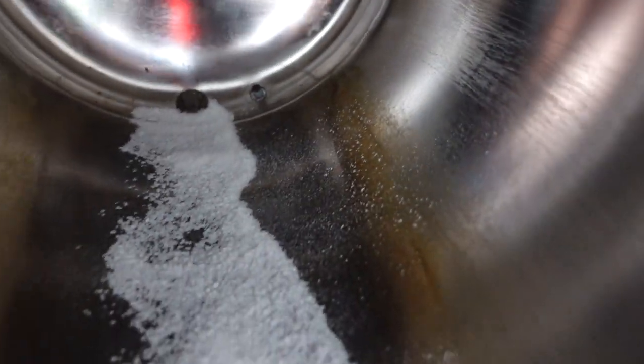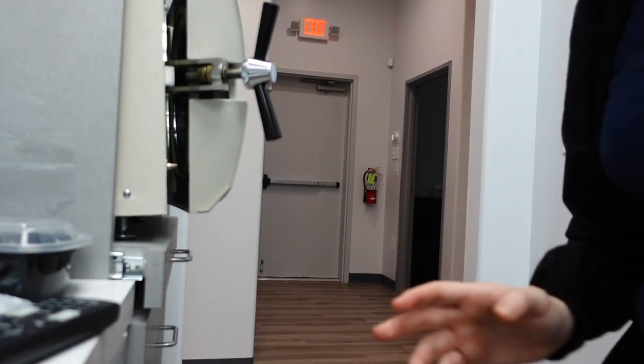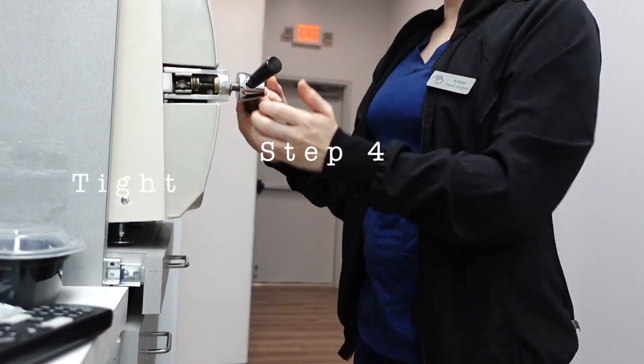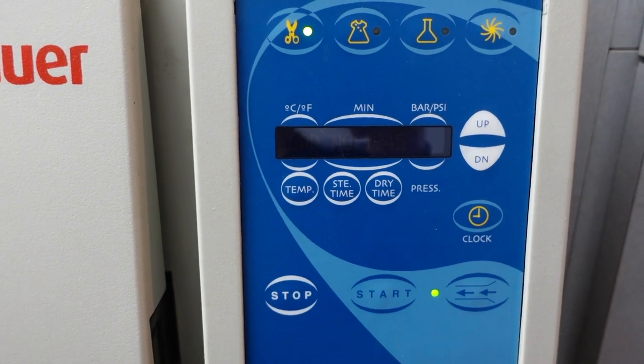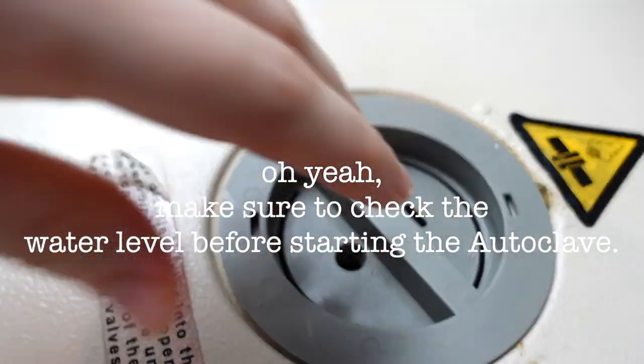You see how dirty she is? She should be clean instead of brown and black. Make sure she's nice and tight. You come over here and press stop. Let that run. I'll do three total cycles.